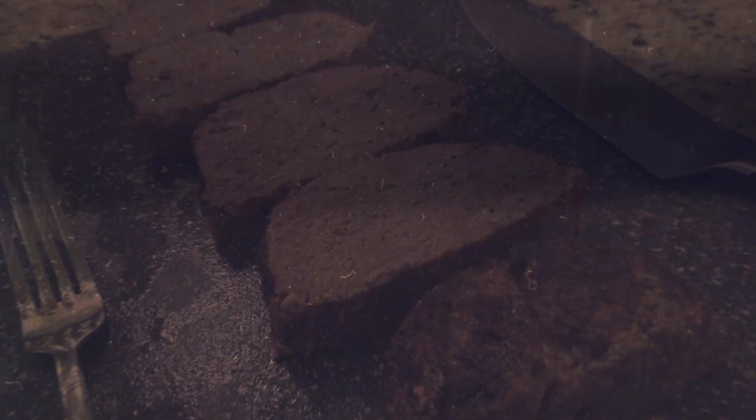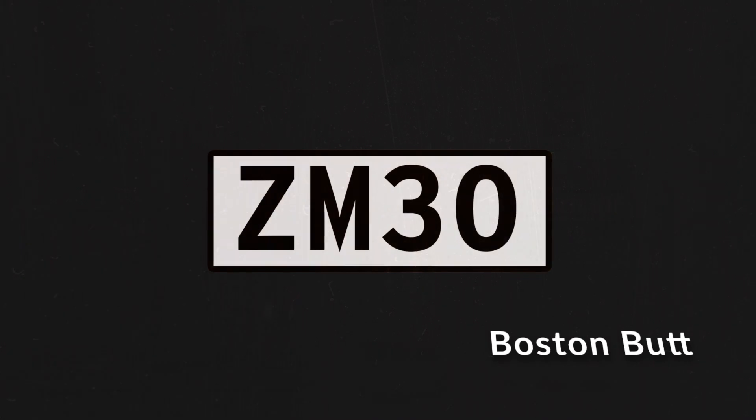I'm Hunter, your host for all things meat and liquor related. Welcome to Zero Meat 30. Tomorrow we're making my personal favorite, the Boston butt. So we're going to get it marinated, soaking overnight, and ready to smoke first thing in the morning.